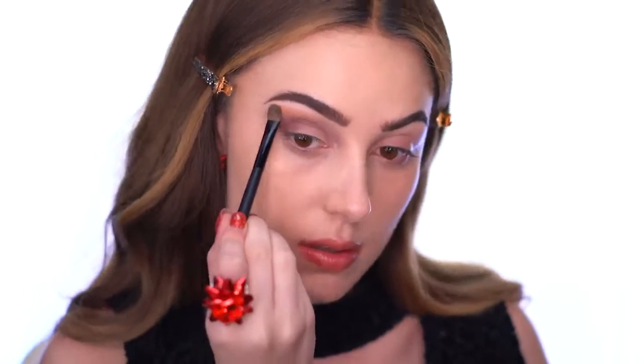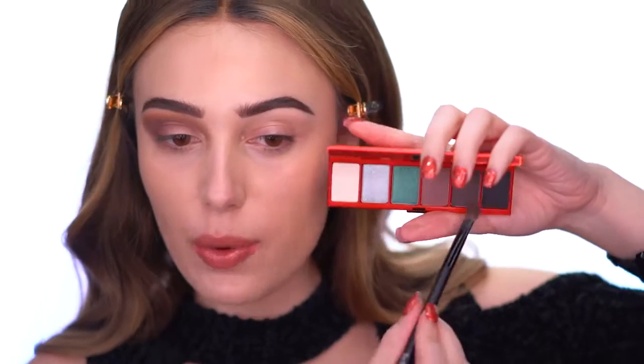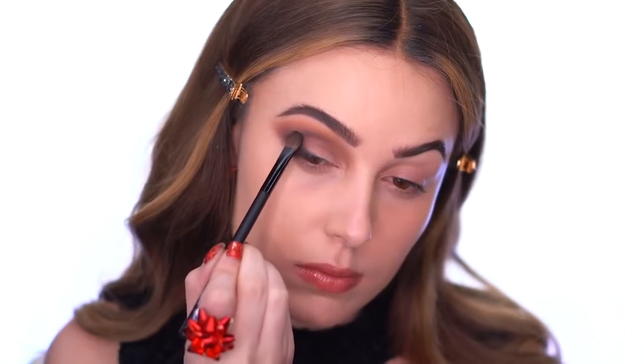The first color I actually put on is called Fa La La La La, and She's Gravy goes right over the top of that. I'm going back and forth with those two colors until the crease outer area is really built up and smoky. Then I'm putting down the Oh Holy Eyes palette and jumping into the Smoky Sleigh palette — I want to play with the black, so I'm building up the outer corner and placing it along the lash line.